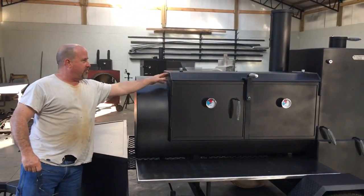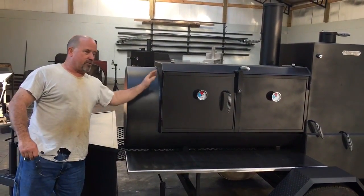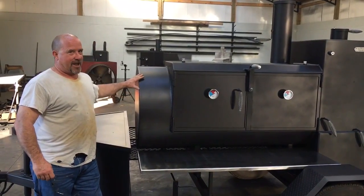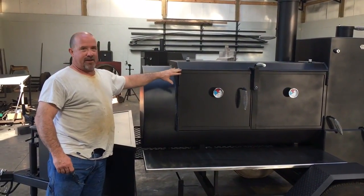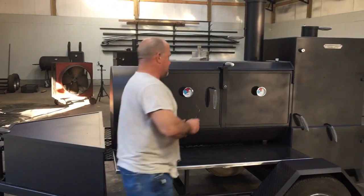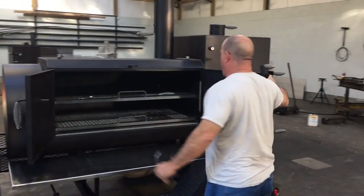This cooker has kind of a different top on it. Tyler, this is a standard height cooker, which is I think like 20 and a half inches. But this being a 30 inch diameter cooker, you have to come over here and break it to make it tie into the frame, which is something that looks really neat. I like it. It looks really nice.